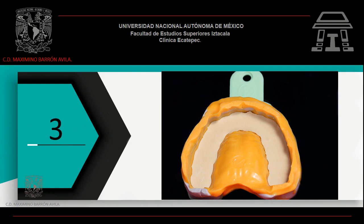Corre tu impresión con yeso tipo 4 hasta la línea que marcaste en el paso anterior. Permite que el yeso termine su proceso de fraguado. Retira tu impresión con cuidado. Recuerda que las dimensiones del modelo son pequeñas y puedes fracturarlo al momento de retirarlo de tu impresión.